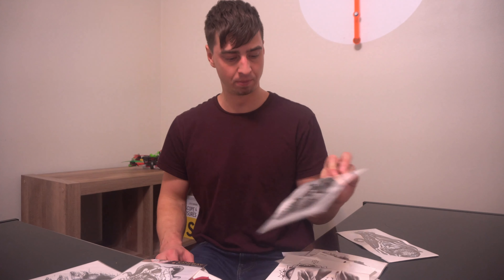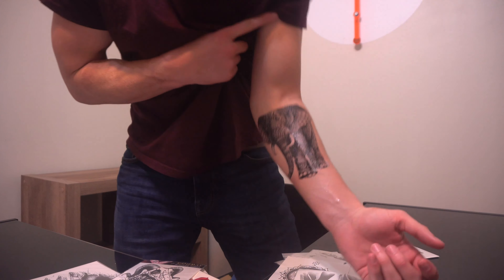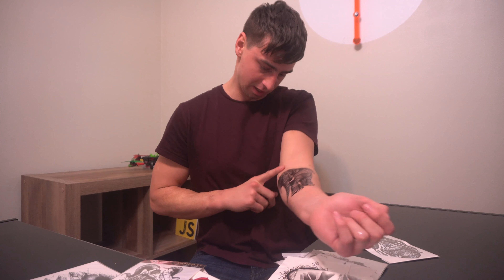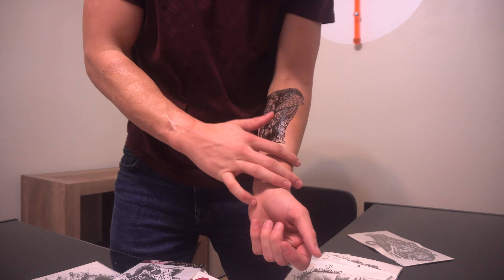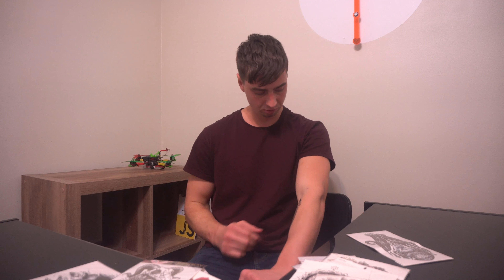Alright guys, so here it is — I just got done putting the elephant tattoo on. I can say it's kind of hard to make out the detail of that thing. Definitely shows me that this wouldn't be the place I would choose for this tattoo — probably do this one on your abs, maybe even on your back or as a shoulder piece. But it's interesting to kind of see how the tattoo is going to look beforehand. Look at that detail — it really is great detail, so it's cool.